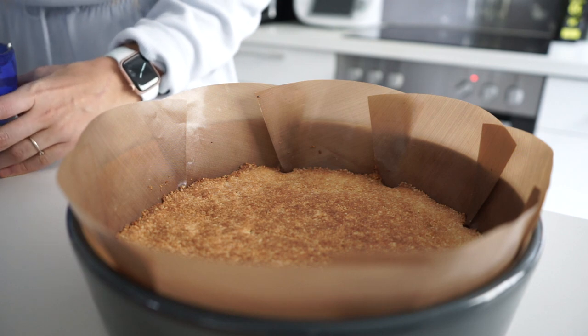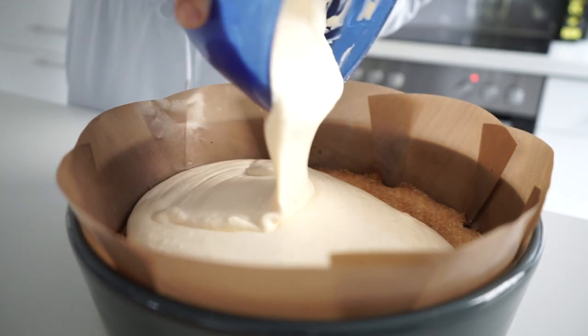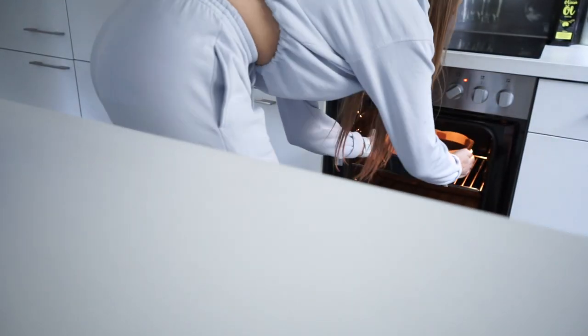10 perc kellően kihűlt az alapunk, most reöntjük a mascarpone krémet, most pedig vissza a sütőbe 40 perc. [The base has cooled for 10 minutes, now we pour the mascarpone cream on it, then back into the oven for 40 minutes.]